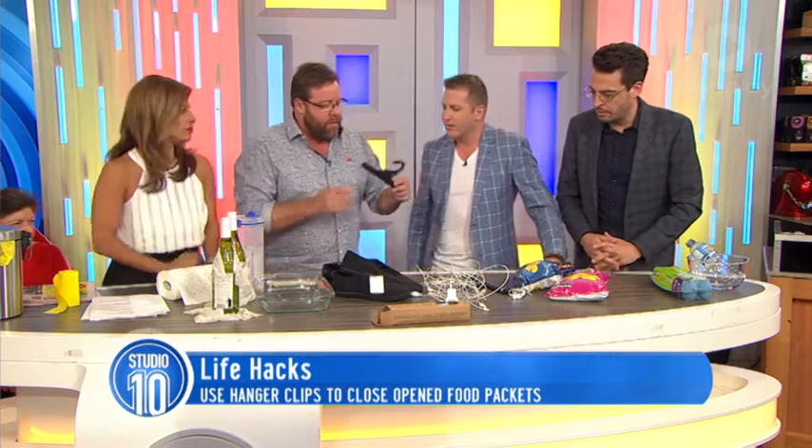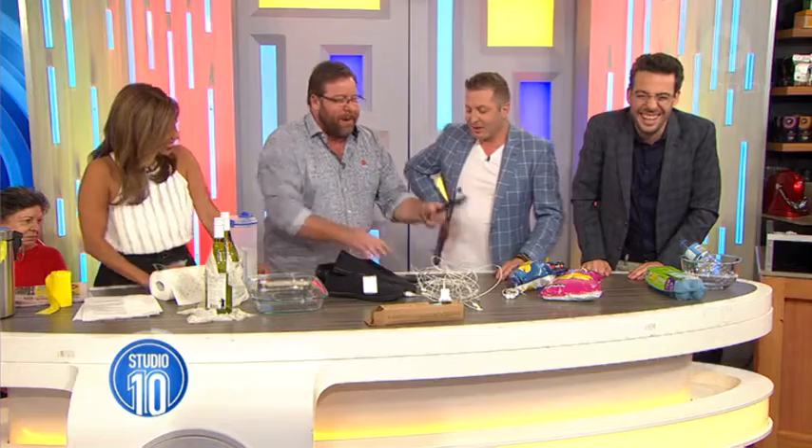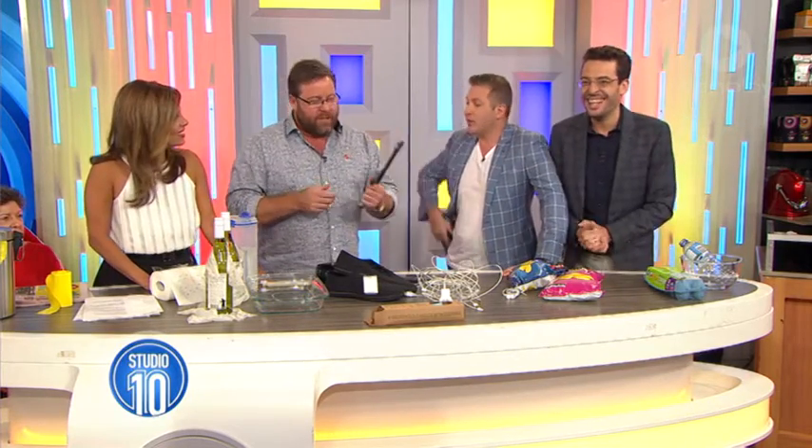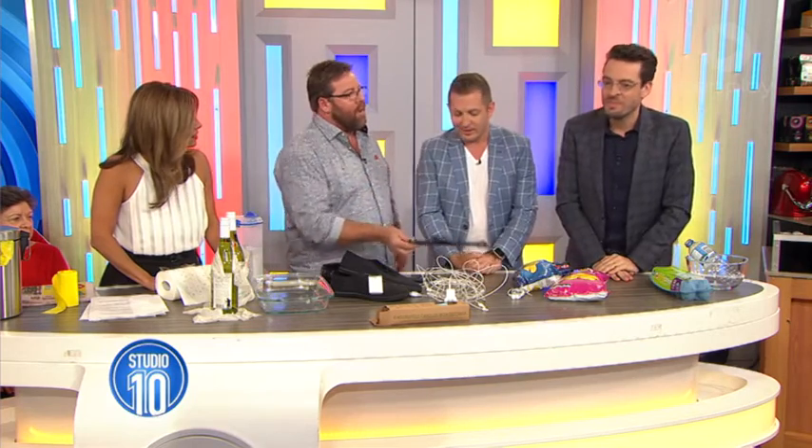To have one of these coat hanger clips at home, have you got to have stolen a garment? Because when I buy clothes, they take that off and throw it in a bin. You can keep those — you can ask them to keep them. Everything I buy goes to the soundtrack of beep, beep as I run through the door.